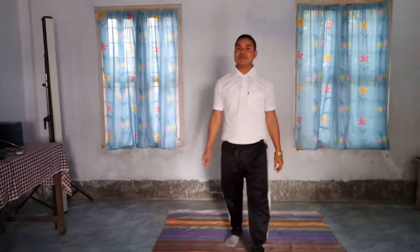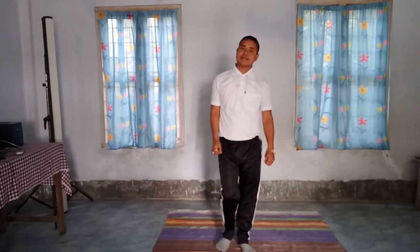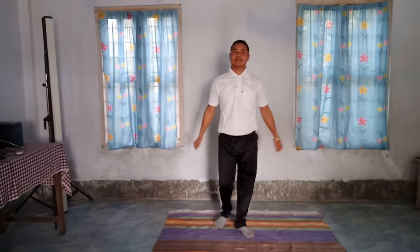Hello, now we are going to start our yoga class. Today we will learn how to do Surya Namaskar, okay? So before we do Surya Namaskar, first of all we will do some exercise, okay?